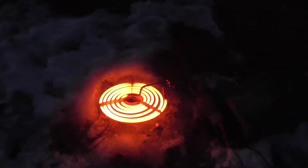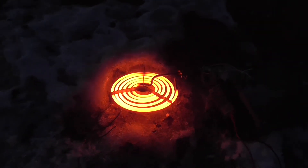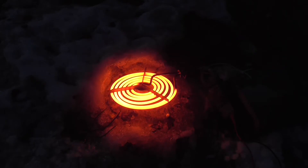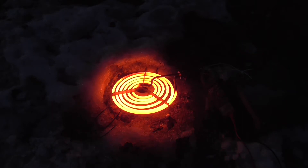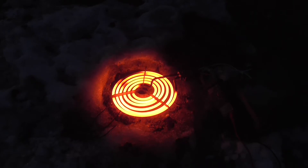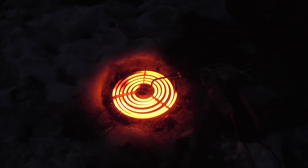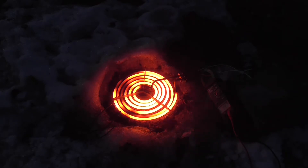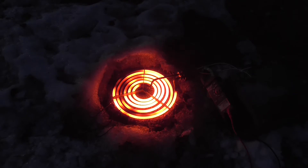We're melting the snow at least. 14.3 amps. That transformer is going to take that all day long, so we might as well pop. This thing is taking 400 volts and we're already almost three minutes into it. It'll pop eventually. I can barely even see the ammeter. At least we're exposing the grass now.